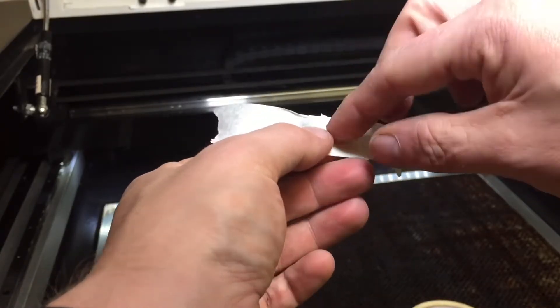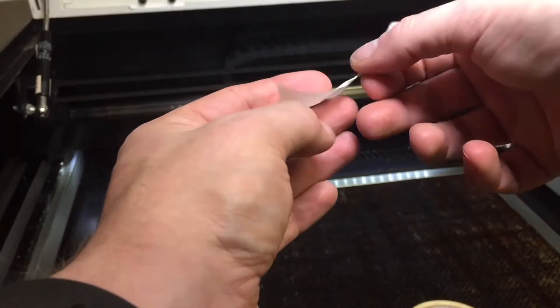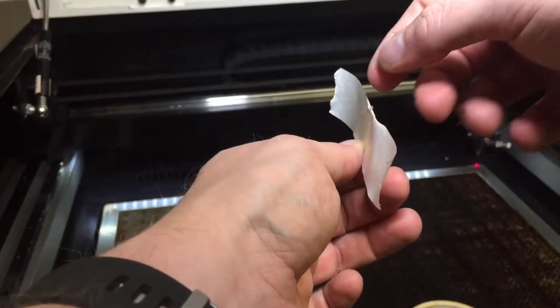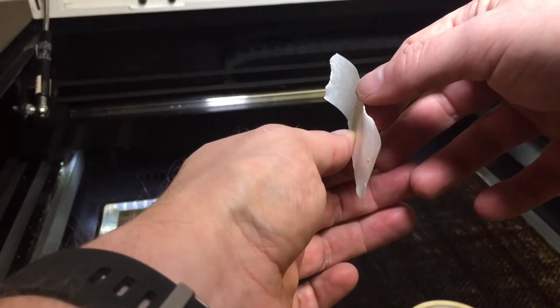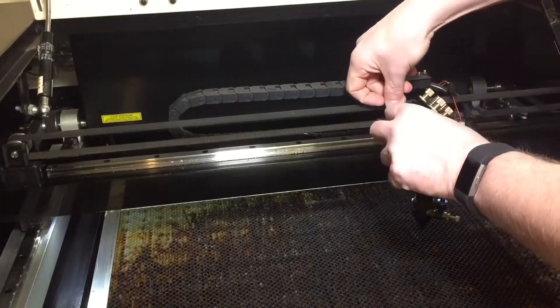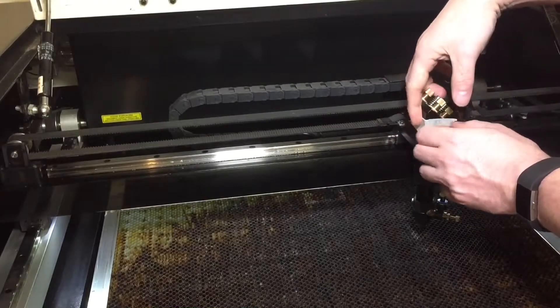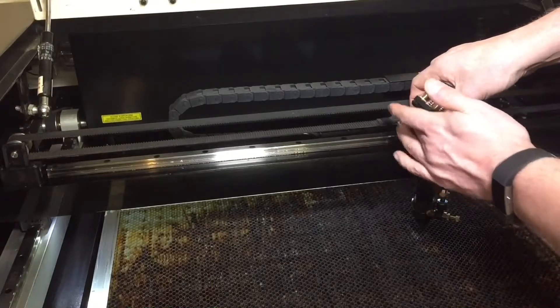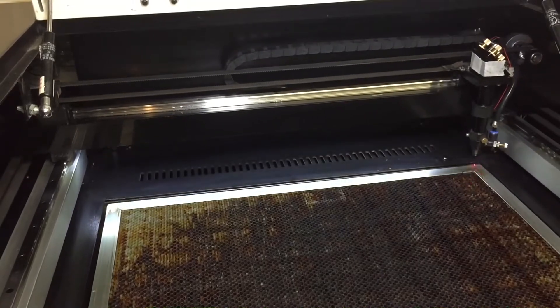By having an area with no adhesive, we can place this in front of the mirror and ensure that we do not blast a load of hot adhesive over our third mirror. Simply place the tape over mirror three and make sure it's flat against the flying head of your cutter, then return the head of your machine to the datum position.